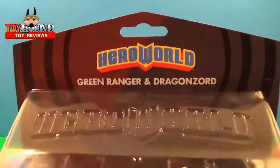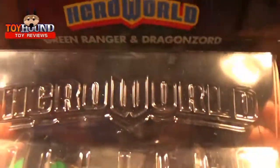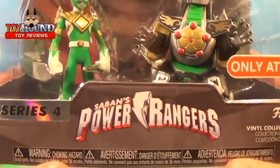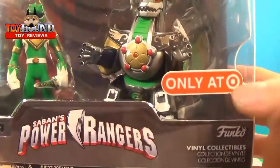Here's what it looks like in the package — it shows Hero World, Green Ranger and Dragonzord, and then Hero World on the top. It's from Series 4, it's Saban's Power Rangers, based on the Mighty Morphin Power Rangers, and it's only available at Target.